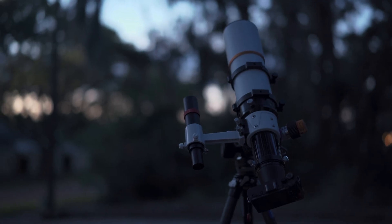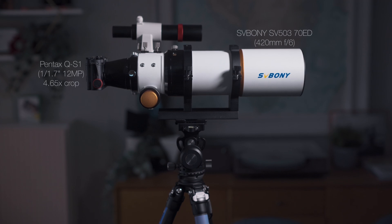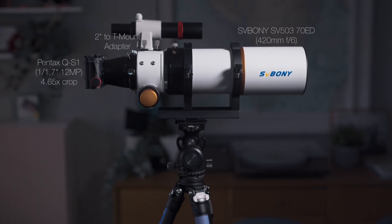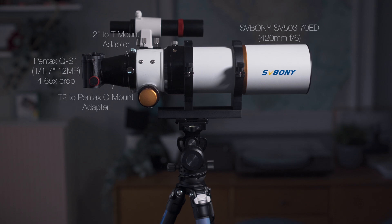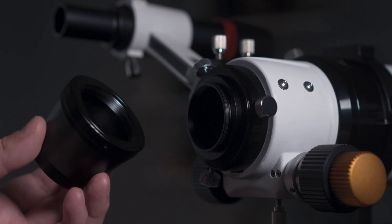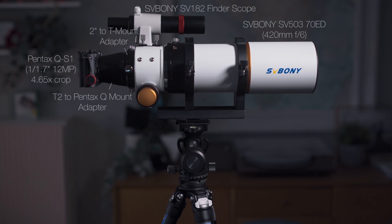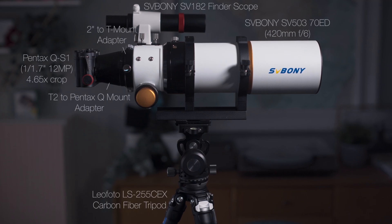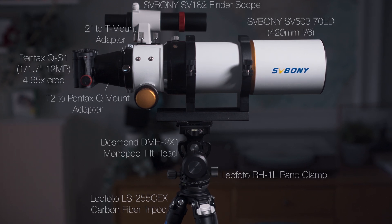Here's a breakdown of my entire lunar photography kit. I have the Sivbany SV-503 70ED telescope and the Pentax QS-1 camera. To mount the camera to the telescope, I have two adapters: a T-mount adapter which brings the two-inch opening on the optical tube assembly of the telescope down to a threaded T-mount, and then a T2 to Pentax Q-mount adapter to attach that threaded T-mount to the bayonet mount of the camera. Additionally, I have a simple finder scope to make composition a little bit easier. All of this is mounted to a regular carbon fiber tripod with a large lens pan tilt head made from a panorama rotator mount and a monopod tilt head.